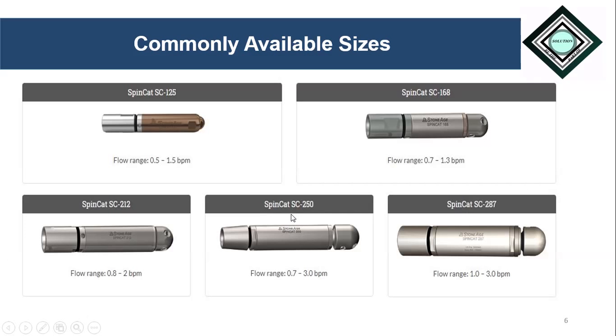Here in this slide, the commonly used sizes of the SpinCat are shown. The first one is 1.25 inch, second is 1.68 inch, third is 2.12 inch, then 2.50 inch, and 2.87 inch. The 1.25 inch size is sometimes known as the slimmer jetting tool, and another is also known as Tomcat. These SpinCats have different flow ranges: 0.5 to 1.5 barrel per minute, 0.71 to 1.3 barrel per minute, and so on.